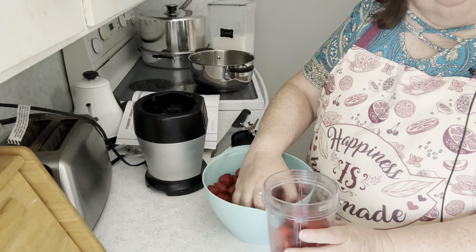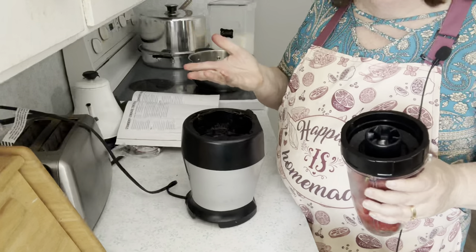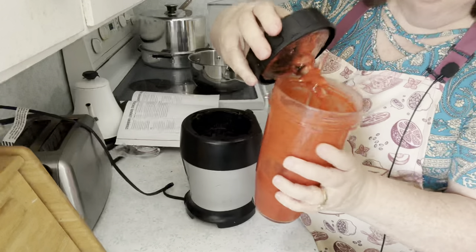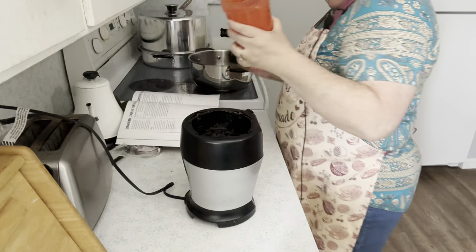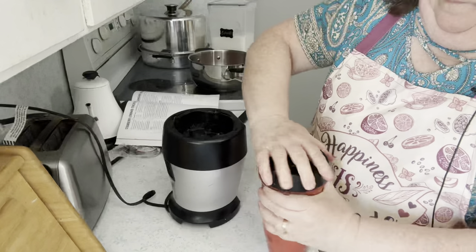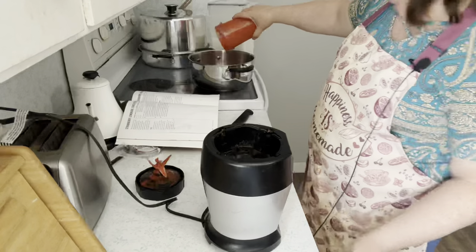You can use bottled lemon juice, but it won't have the same flavor. Some people do that — if I'm short a little bit on lemon juice when I squeeze mine, then I will add bottled. Look at the pretty color. That was pretty fast. It's all smooth. So into the pan that first batch goes.